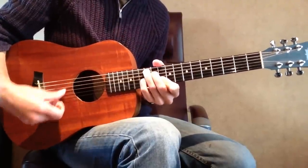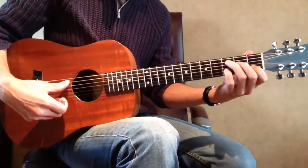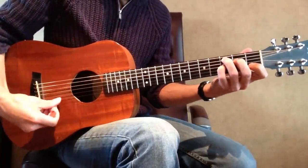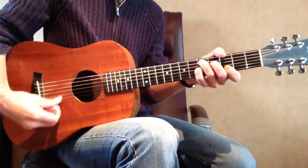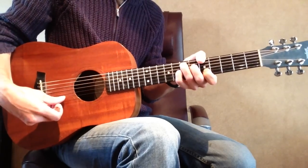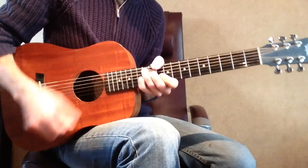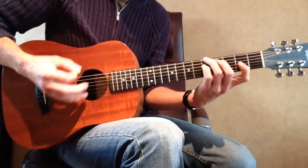If you can't reach the low E string with your thumb, you can also use your 3rd finger and press it upon the low E string. Play this in every key — so start here on C dominant 7. You might already know that chord. C dominant 7, C-sharp dominant 7, D dominant 7, D-sharp dominant 7, E dominant 7, and so on. So that's four A dominant 7 chord shapes.